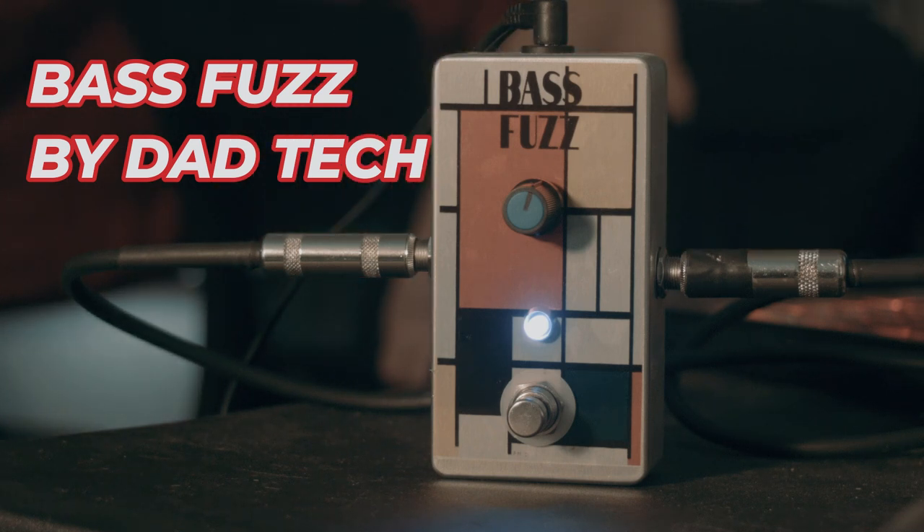Okay, so this is my new and improved bass fuzz. I'm going to be playing with my 8-string at first and then I'm going to walk over to the other side of the room and grab my bass, and you'll hear what my bass playing sounds like.